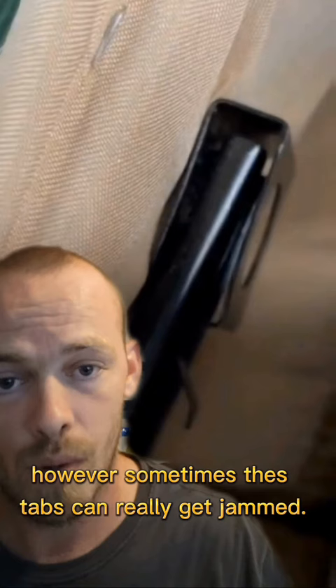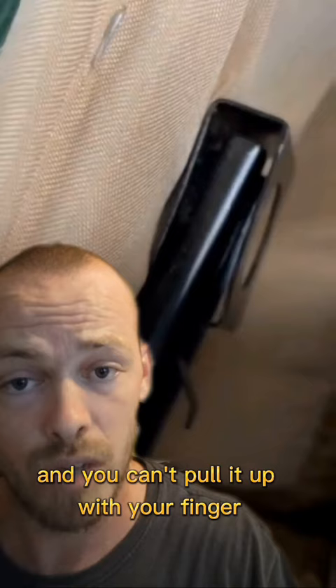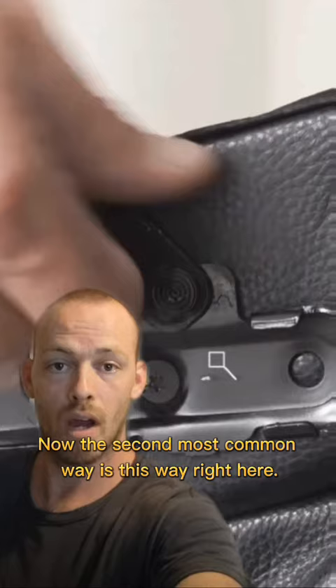A word of caution however — sometimes these tabs can really get jammed from sitting there so long. If that's the case and you can't pull it up with your finger, just use a flathead screwdriver. It'll work perfect.